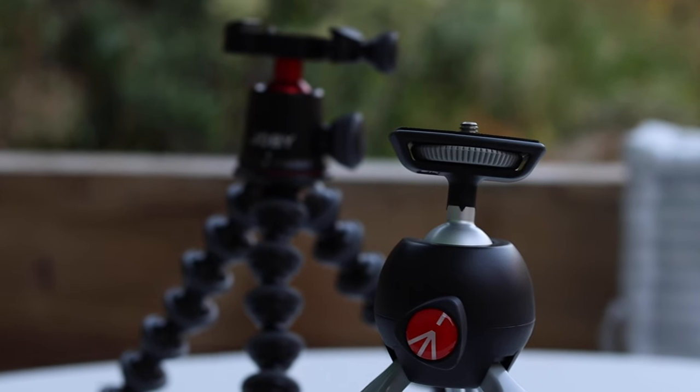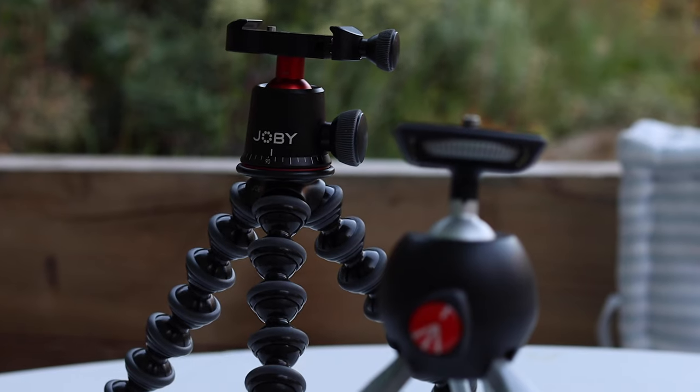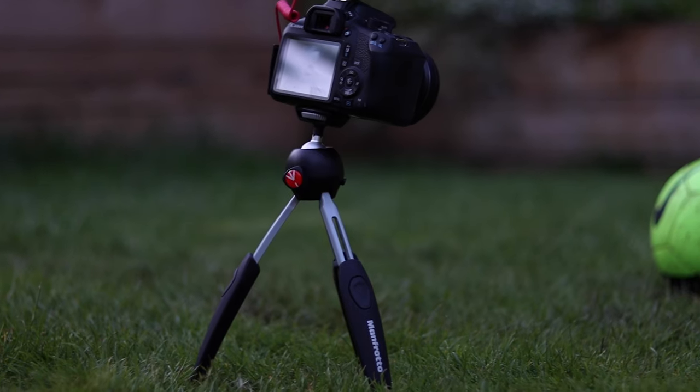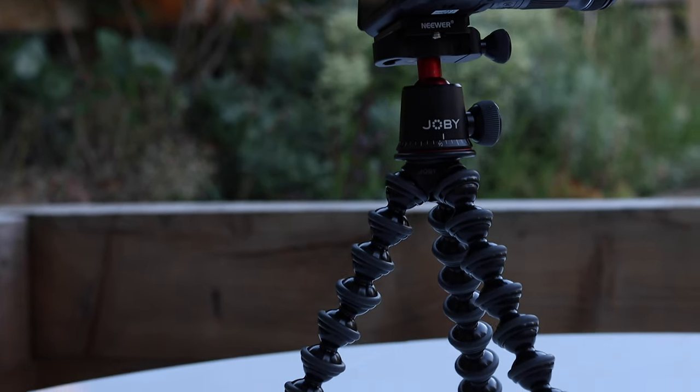Hi everyone, in this video we're going to talk about two great tripods for shooting videos and taking photos. This is the Gorillapod 3K Pro and this is the Manfrotto Pixie Evo, and I will share a bonus tripod hack when shooting with your smartphone. We will be covering the different situations where you might want to use one or another tripod, and I will be talking about which one you should go with depending on your needs.